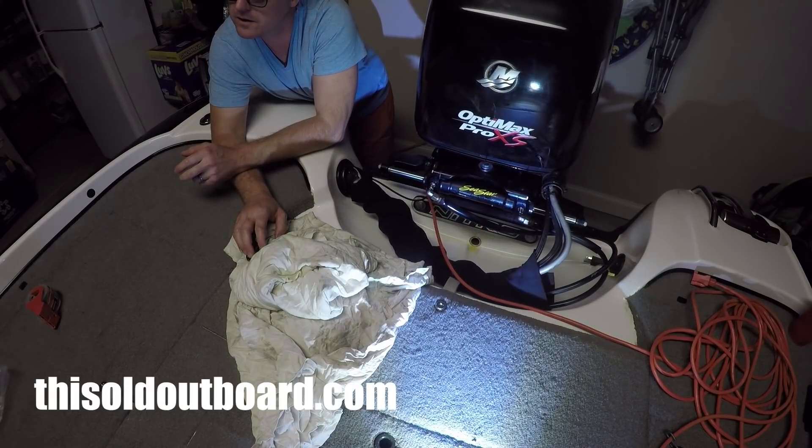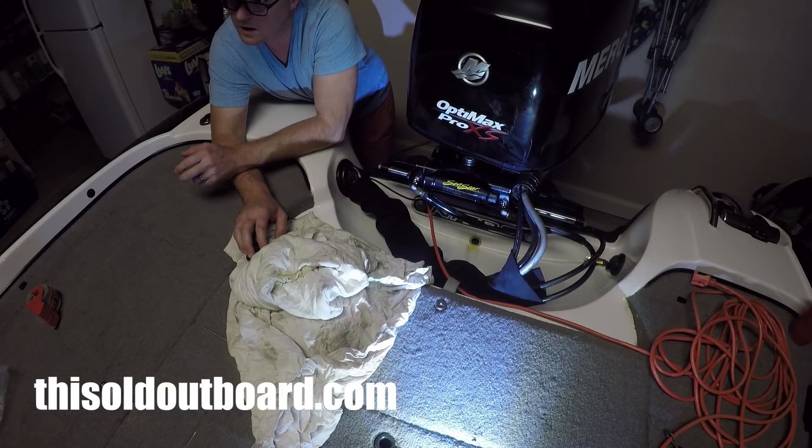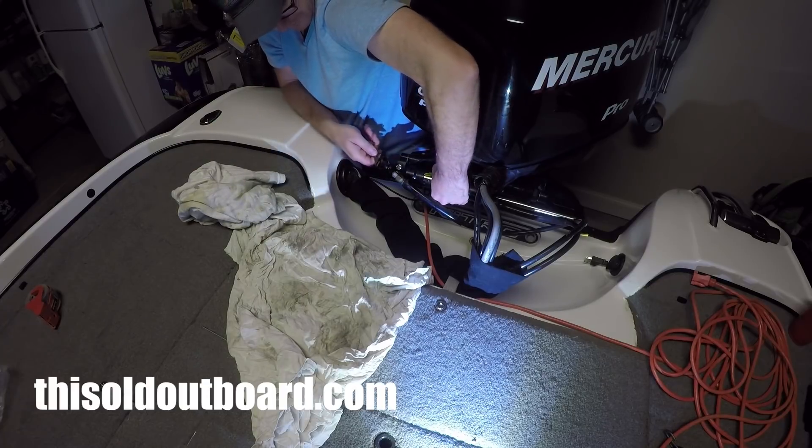Is that any better? Seems to be a little bit better. Let's go back to the other side and do it there too.